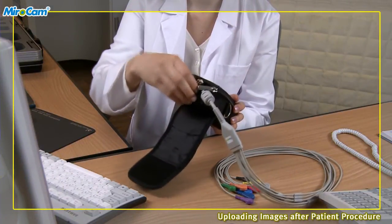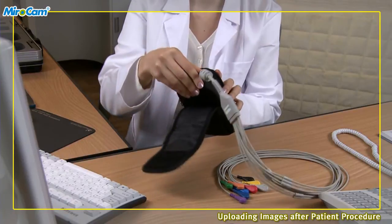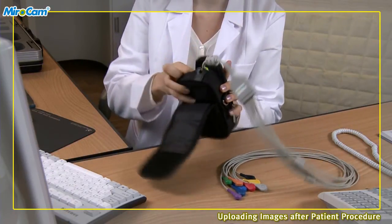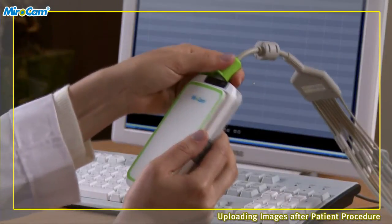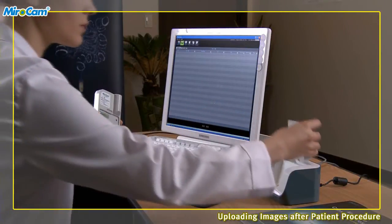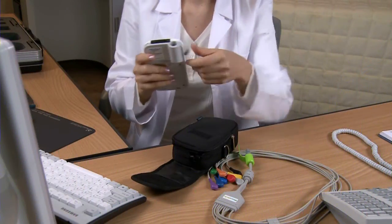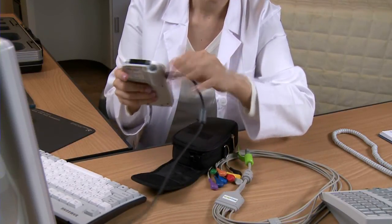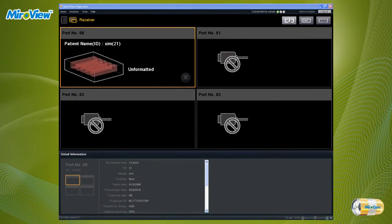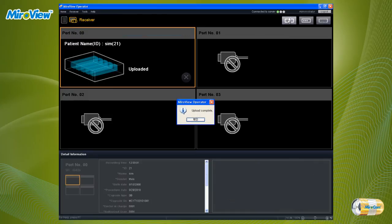Uploading images after patient procedure. After finishing the procedure, patient should return the receiver to the hospital. Take the receiver unit out from the receiver pouch and detach the data cable and battery from the receiver, and place the battery in the charger. Start MiroView Operator and log in. Connect the receiver to the computer via the USB cable and turn the receiver power switch to the on position. In MiroView Operator, click on the receiver mode icon to manage the receiver. Click the upload button and when the progress bar is full and the complete message appears, the upload is complete.